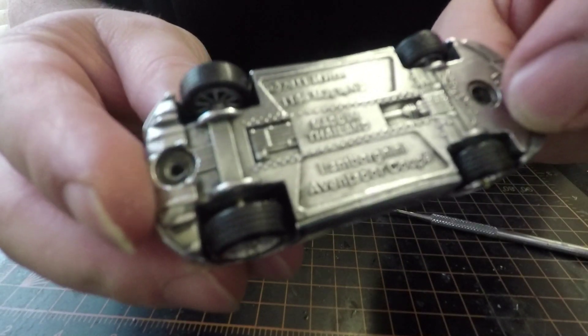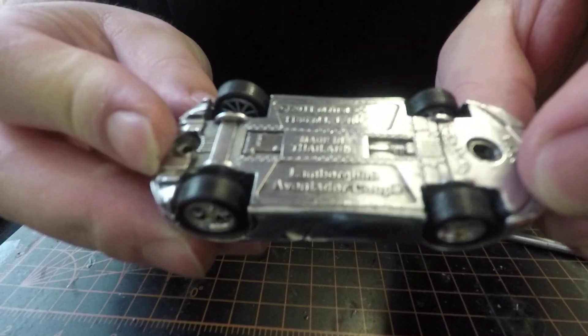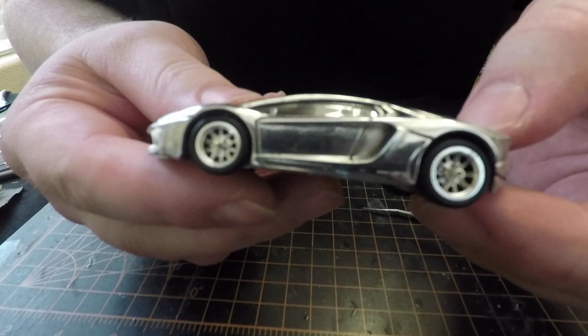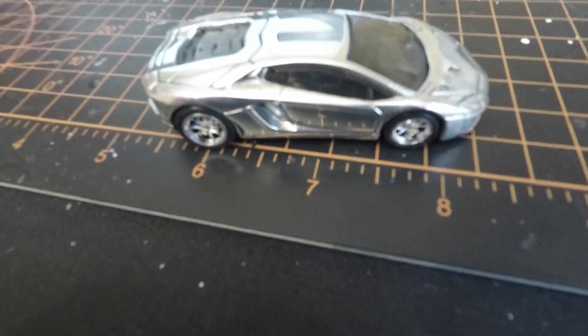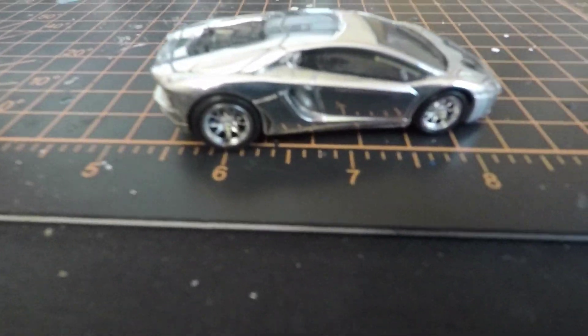I'm going to put the screws in here and I'll probably make another tutorial video about how to do the screws at a later date. Let me get a big view of this thing down here on the ground - it's pretty shiny. Alright guys, that is how you polish a car, I hope this helps you. Have a great blessed day.